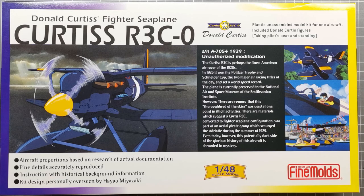G'day, Ben from Duck Playing Chicken here with a new build series. We're returning to my favorite Studio Ghibli film, Porco Rosso, with a build of the Curtis R3C-0 at 1/48th scale by Fine Molds. This was piloted by Donald Curtis in the film. You might have seen my previous video where I did a 1/72nd of Porco Rosso's Savoia S21. This is a slightly different scale for me but I'm really looking forward to this kit.